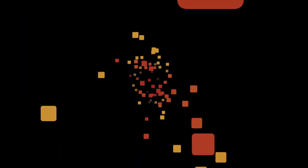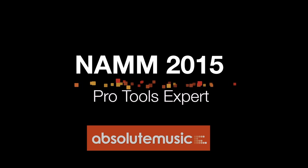Pro Tools Expert at NAMM 2015 is sponsored by Absolute Music. Hi everyone, it's James here from Pro Tools Expert at NAMM 2015. I have joined Dave Hill on the Crane Song and Dave Hill stand. He's got some amazing new stuff to show us and talk to us about.